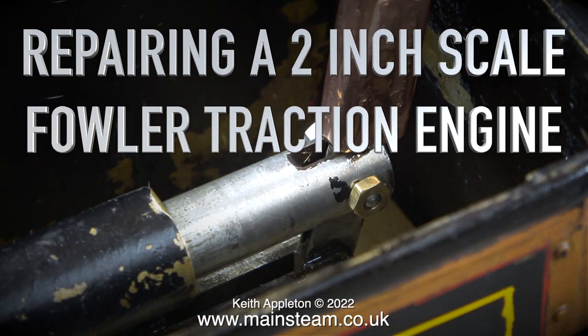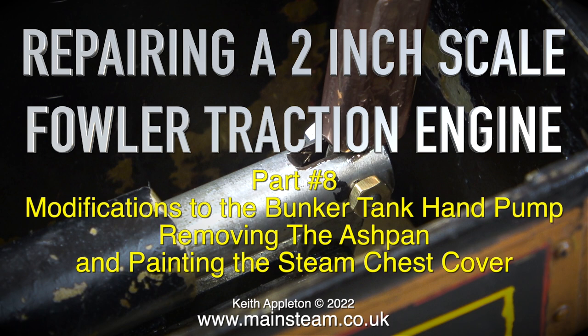Repairing a 2 inch scale Foul Attraction Engine, Part 8: modifications to the bunker tank hand pump, removing the ash pan and painting the steam chest colour.